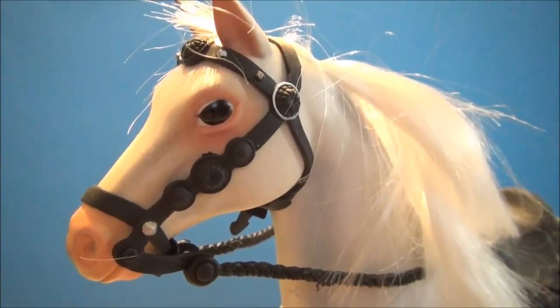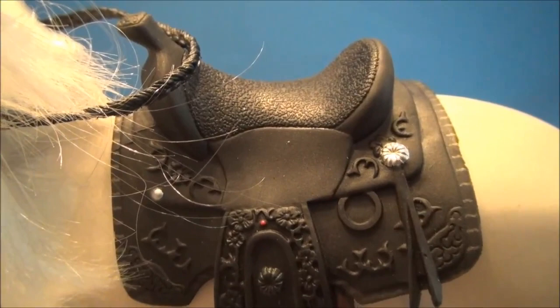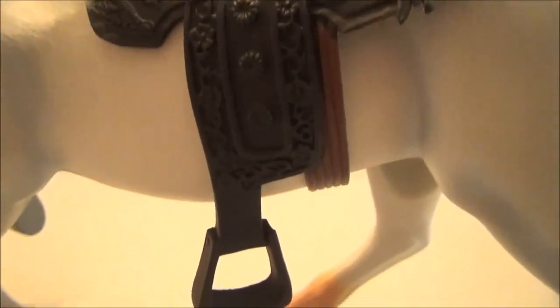Close up with that little horsey head. I just want to show off some of the saddle detail here. Very, very nice.